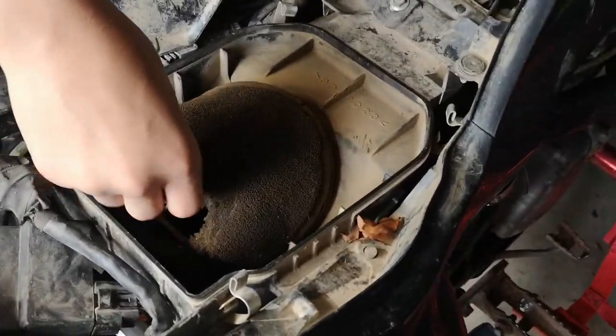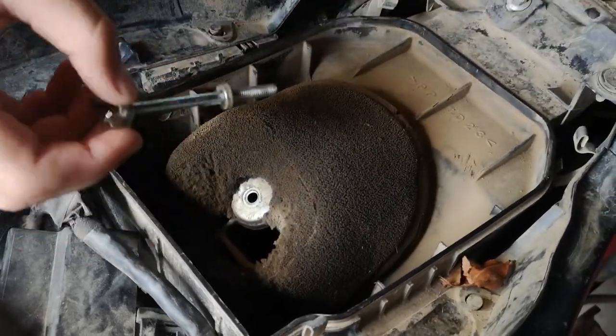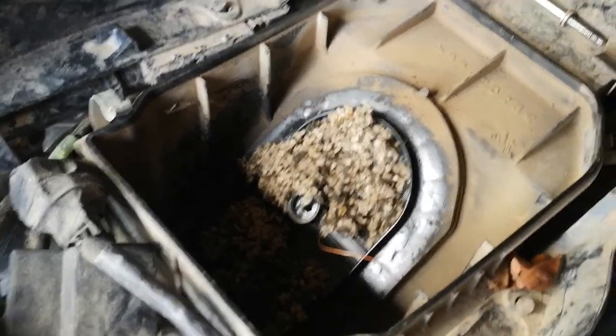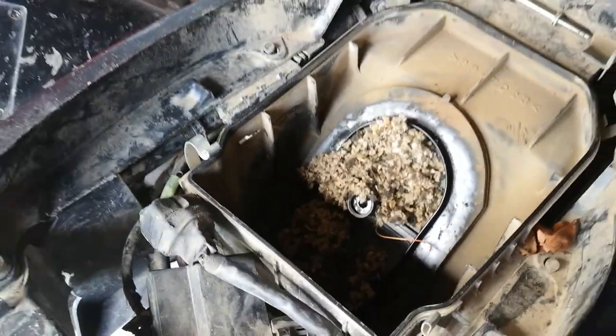All right, we're gonna be checking out our air filter because we see it has a hole in it. We're gonna see what it looks like underneath here. What the — what is that? It's a fucking mouth! What? I've been riding this thing!